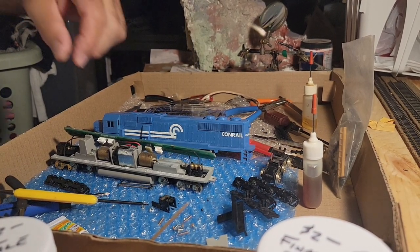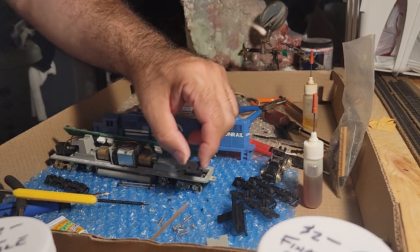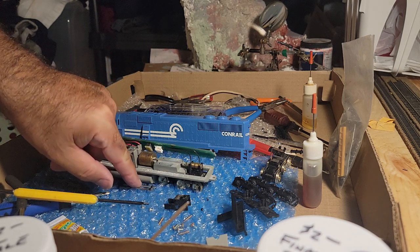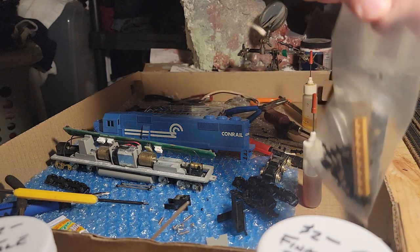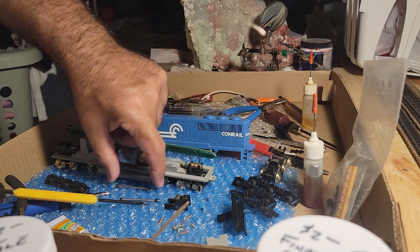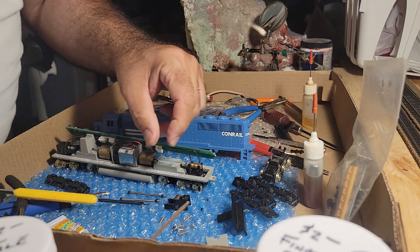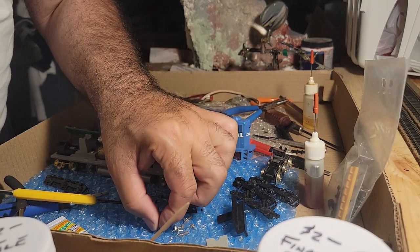Okay everybody, we're back with the hornball problem. As you saw, the two hornballs — not horny, but hornballs — broke, and I've almost exhausted my stash of extra Northwest Short Line parts. I've abandoned the spring since I had to pull them off; one came off uncoiled and I had to cut it, so now it's a smaller little spring.